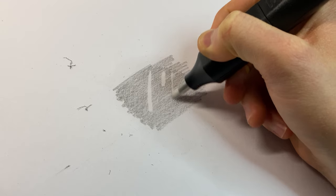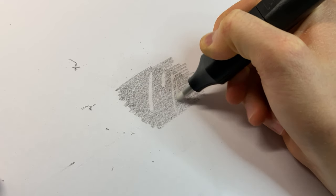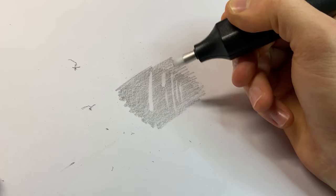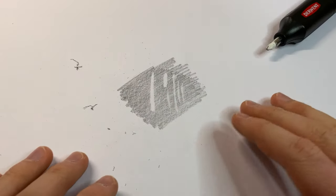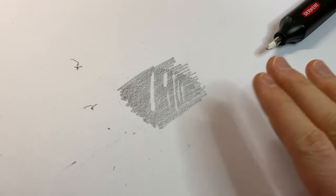Look at that — look at it go! It does very quickly start to thicken up, but that's expected. But it's rubbing it out really well. Oh my goodness, where has this been all my life? The power I now hold! I think that is enough testing on a boring swatch of graphite. Let's move straight into using it on some actual drawings.